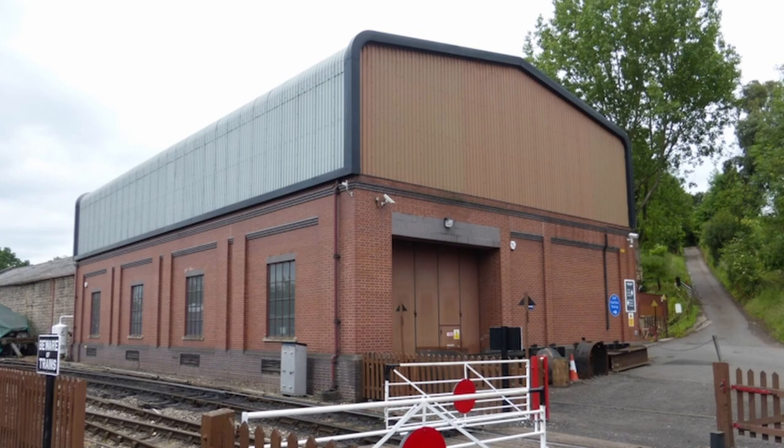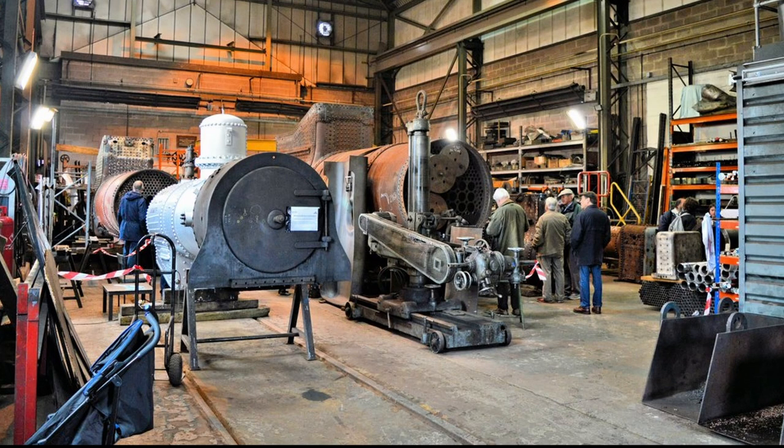Next, the plan is to replicate the boiler workshop at Bridgnorth. Again, not the prettiest building, but this time there's the chance for some internal detail which I'm really looking forward to.